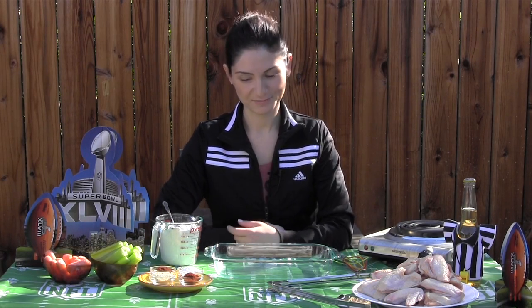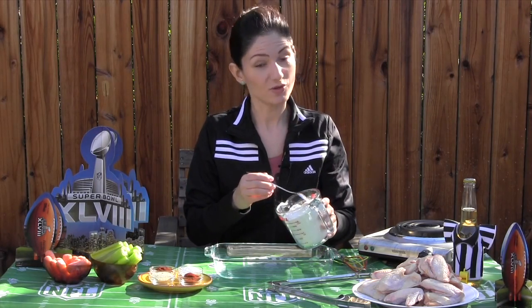Begin by adding two inches of oil to a frying pan and put it over medium high heat. Next, add all of your spices to your flour and whisk well.